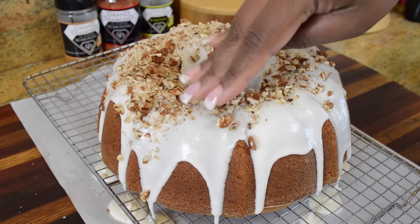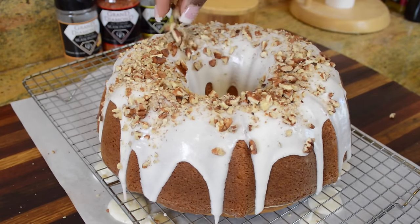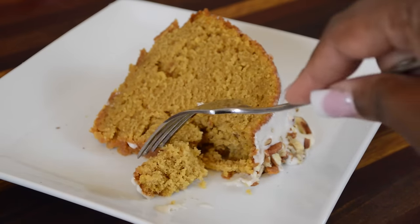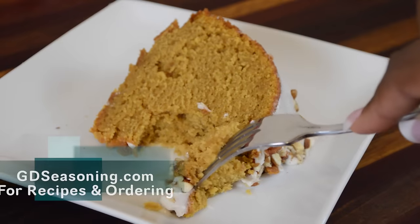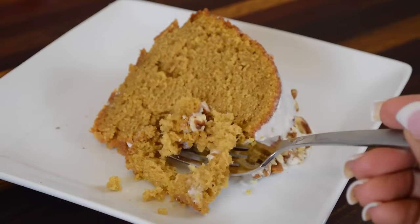I hope you guys decide to give this recipe a try. My family and friends enjoy this cake a lot. This cake is delicious, it's moist, and it includes one of the favorite root vegetables that we all love during the fall and winter — and that's sweet potatoes. Thank you guys for joining me; you know I appreciate it when you come hang out. Don't forget this recipe and others can be found at GDseasoning.com. See you next time, everybody.